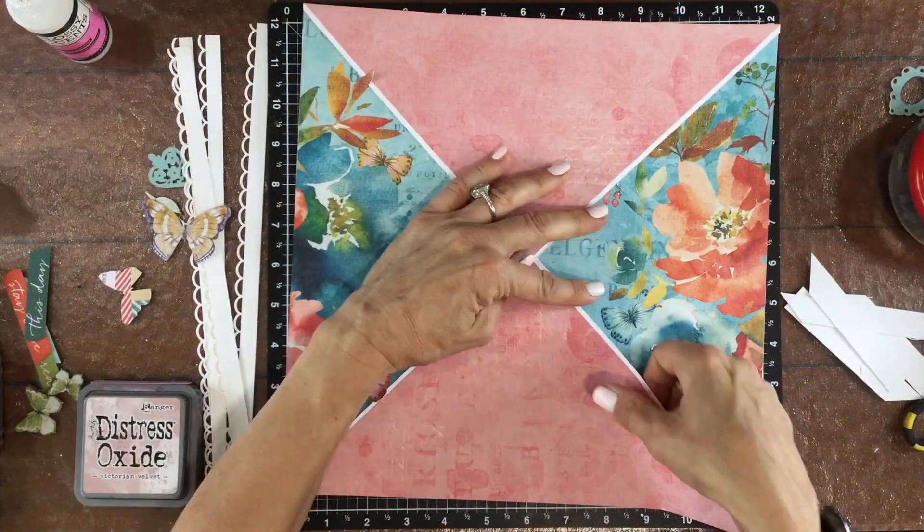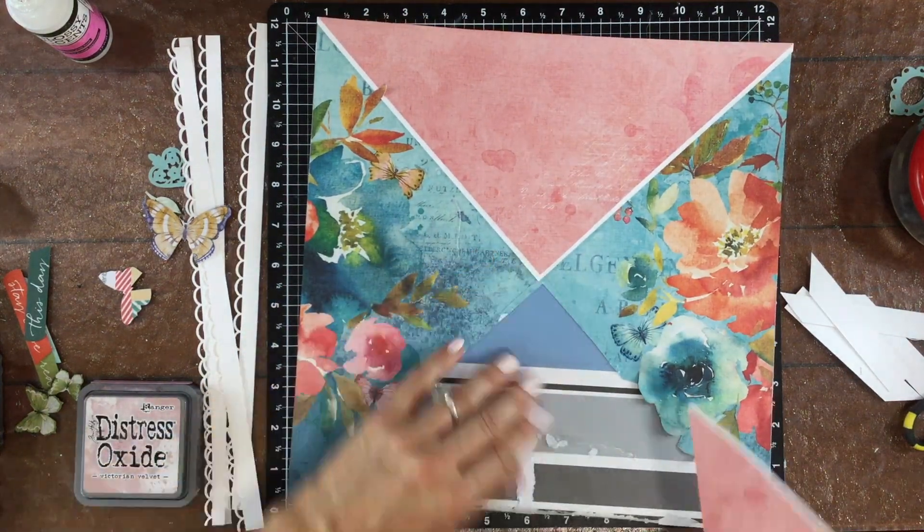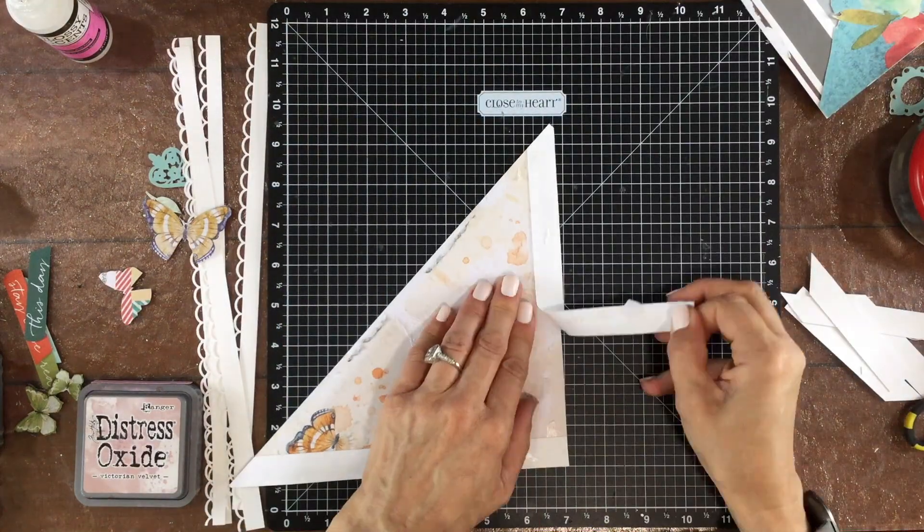To give the photo a little bit of dimension, I put some fun foam behind it. I like to pop up my photo when I know I'm going to be using dimensional flowers on the layout, which I plan to do in a little bit.